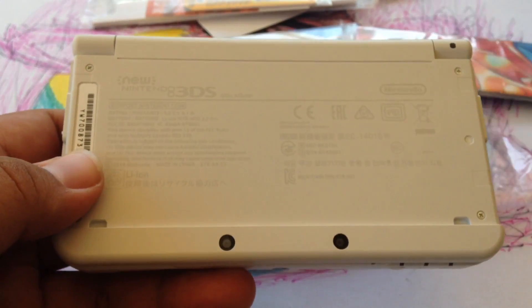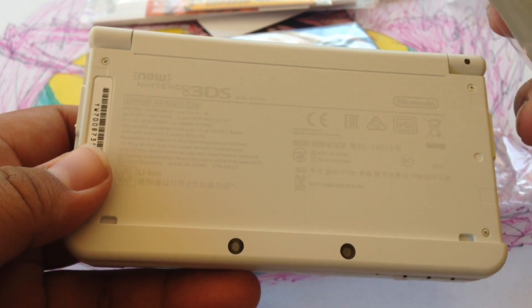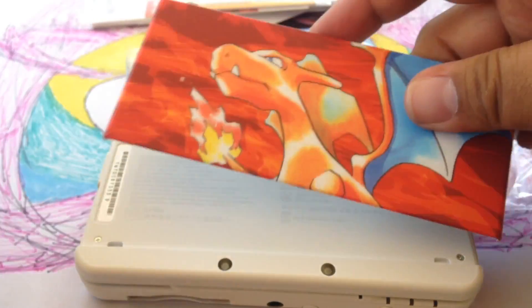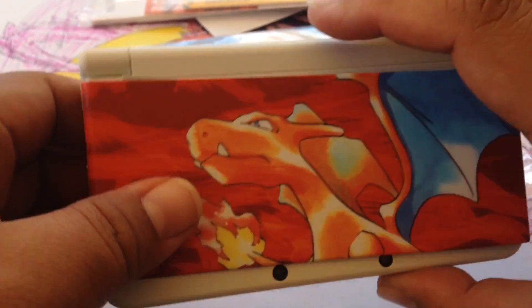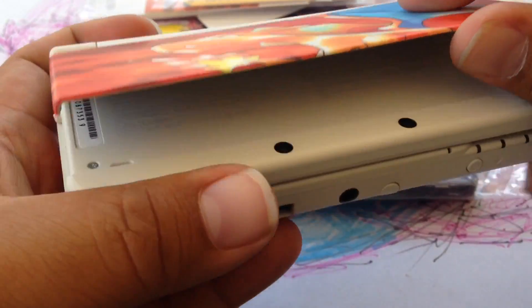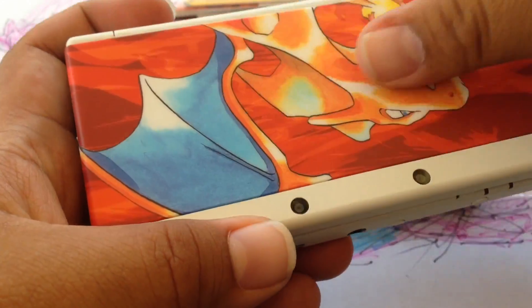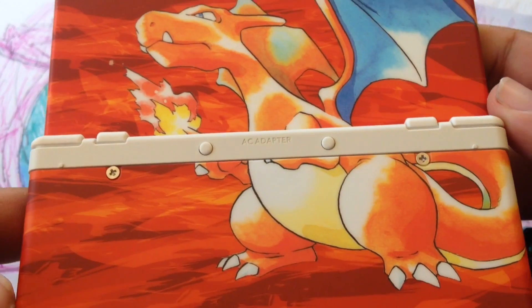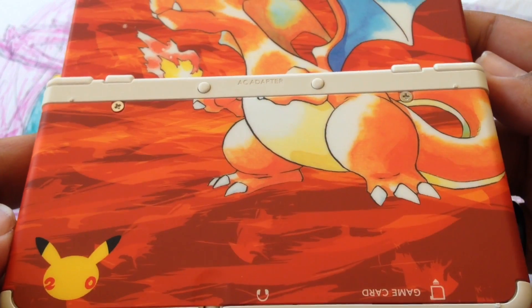The Charizard isn't really on there yet — I think you can just snap this right in. Like this. Boom, so there it is, it snapped right in. And it has that. That looks really cool.